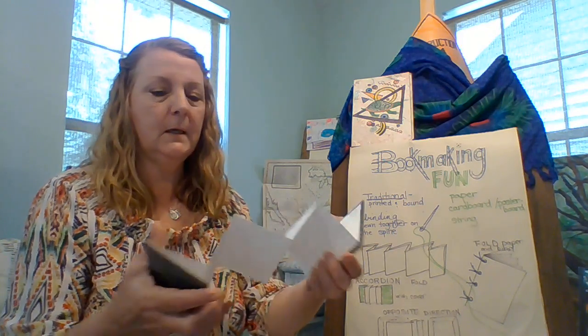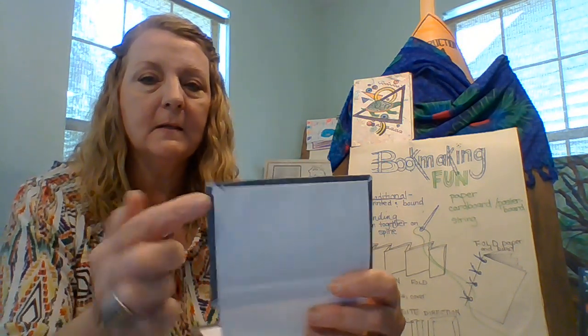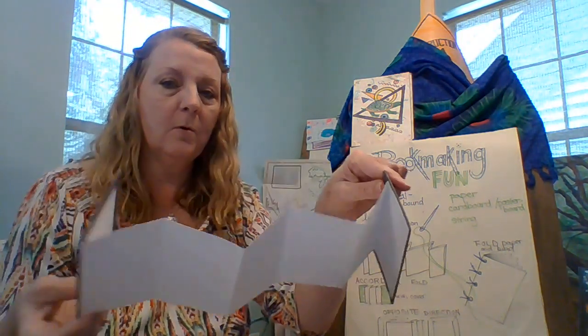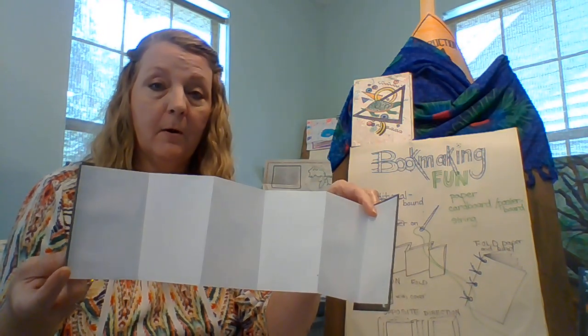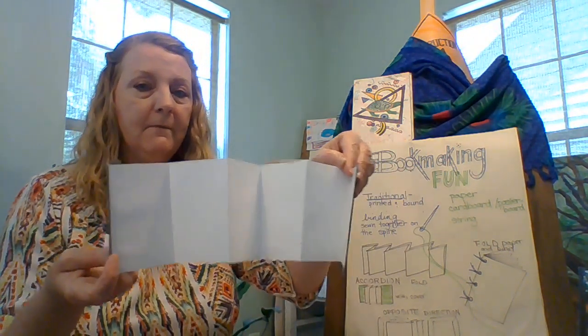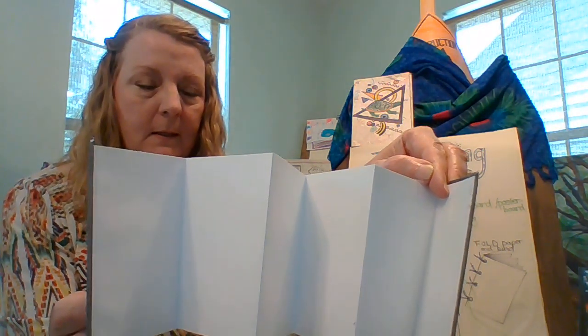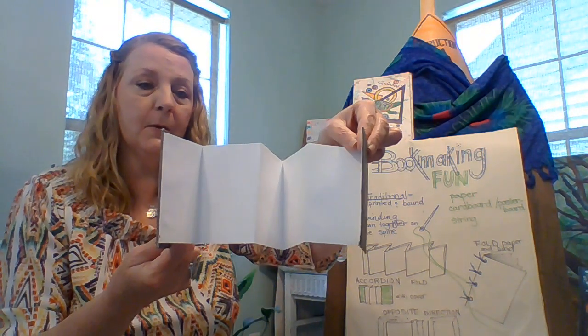So if you're looking — let me see if I can get a close-up — you can see how this paper was folded around and then this accordion fold paper is glued down, and you can use these as part of your story. Personally I love these books just standing upright. It can just sit up like that and you can walk all the way around to have a story on both sides.